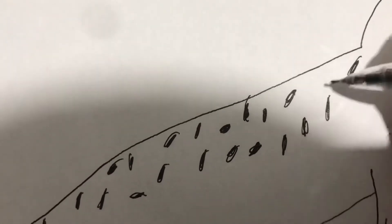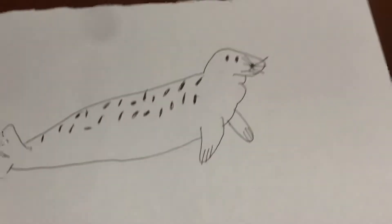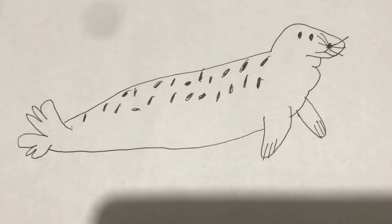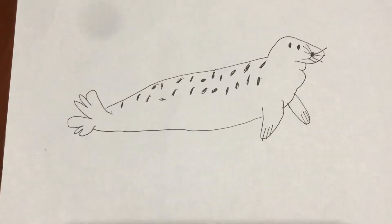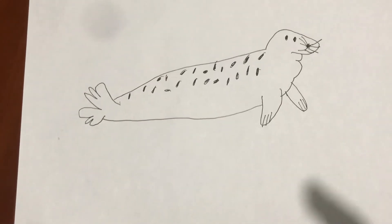I'm almost finished making it now. I think that's enough — it looks nice, what do you think? That's it for today. You can actually pause the video if you want to copy the drawing.